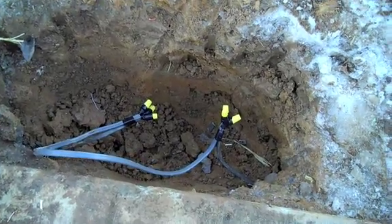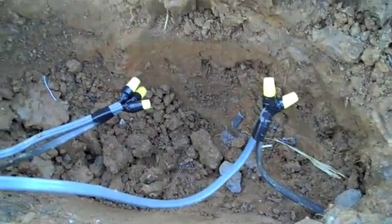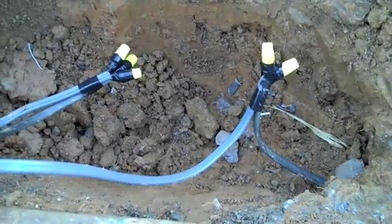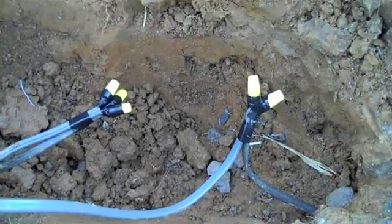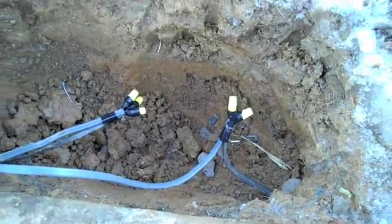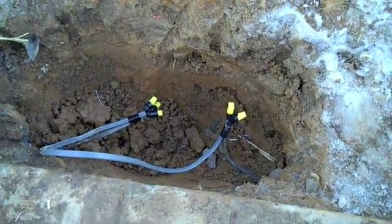We're back here at the trench — this is how we rejoin the cables. We reattach a new piece of UF cable, which stands for underground feeder cable, a special kind of cable so that water does not penetrate. The next step is to install the waterproof splice kits, and we'll show you that momentarily.